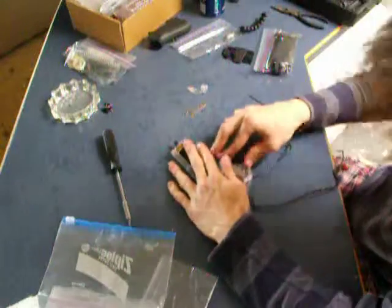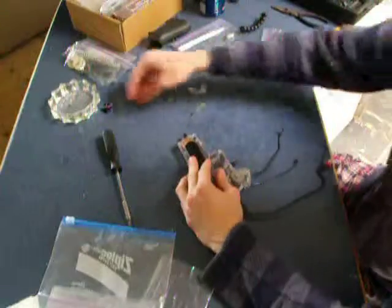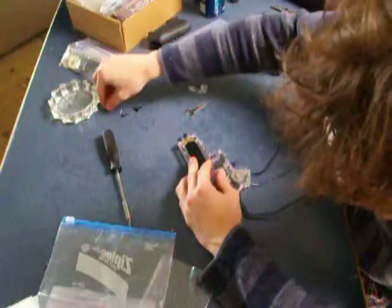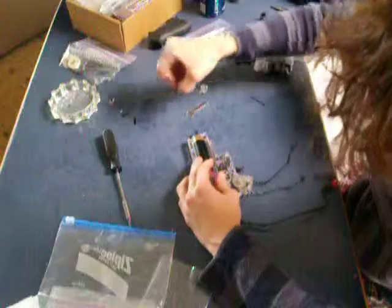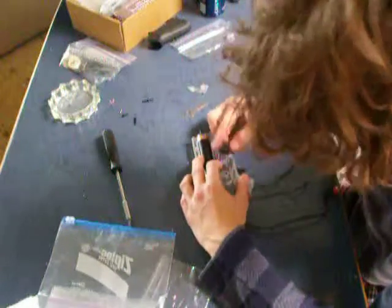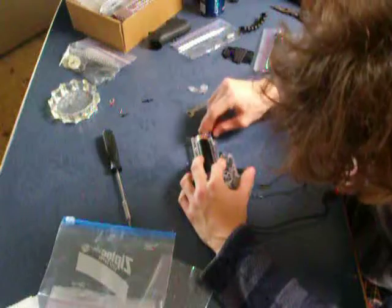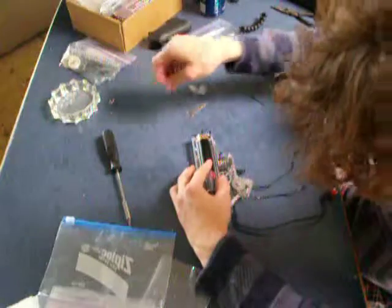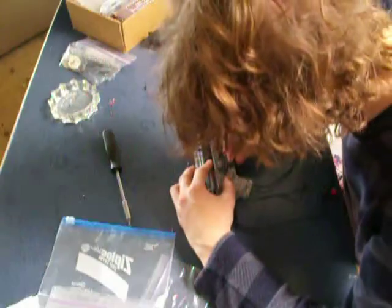So, congratulations. I now have a Walmart gun — or, sorry, an SRC gun — in a case that has no reason to beat it. But I'm excited, so let's put it together. Let's put it in the rifle and see what we can get.